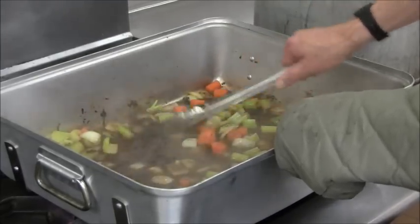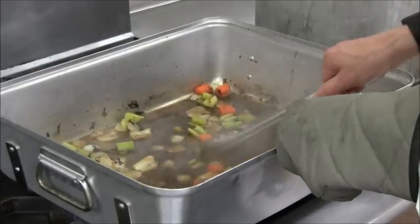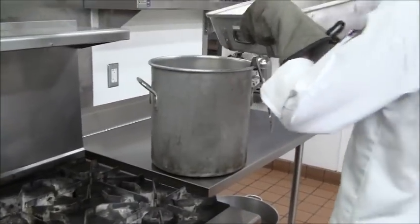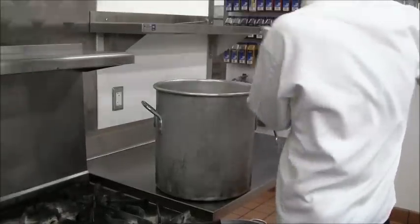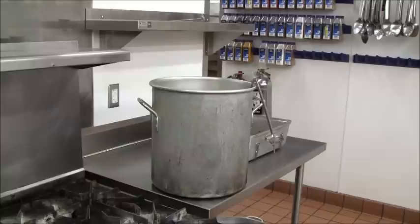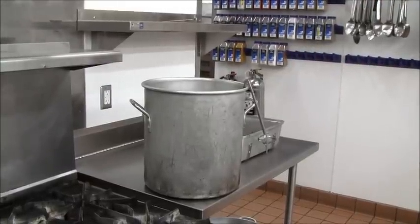Once the cold water hits that pan, most of the fond should just release right off very easily. This process is called deglazing — it's used a lot in many different applications. Once you've got most of the fond deglazed off, go ahead and dump the entire contents of the roasting pan into the stock pot. Now pour in the remaining cold water. The ratio of bones to water should be about five pounds of bones for every gallon of water.